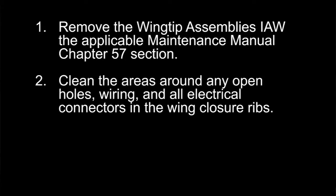If the decision is made to remove the wingtip assemblies for a ferry flight, the following procedures should be followed. Remove the wingtip assemblies in accordance with the applicable maintenance manual Chapter 57 section. Clean the areas around any open holes, wiring, and all electrical connectors on the wing closure ribs.